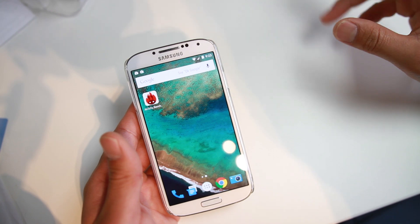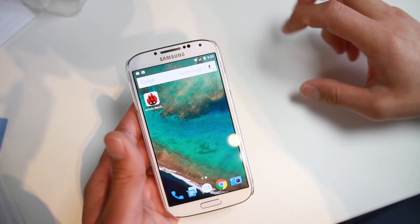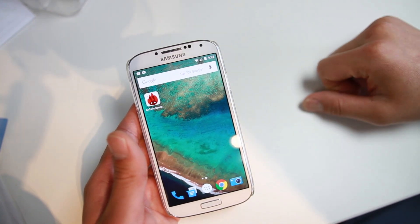Hi folks, welcome to HighOnAndroid.com, where we get on Android every day.